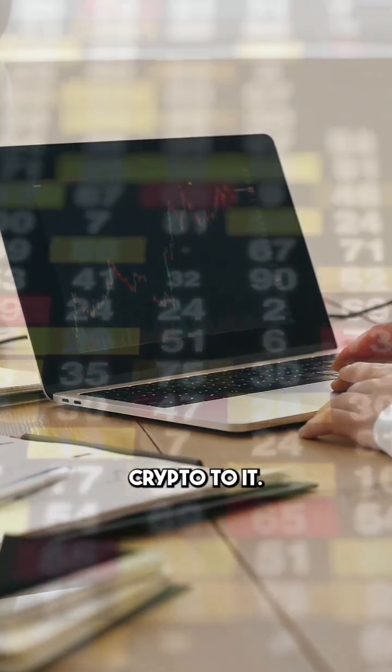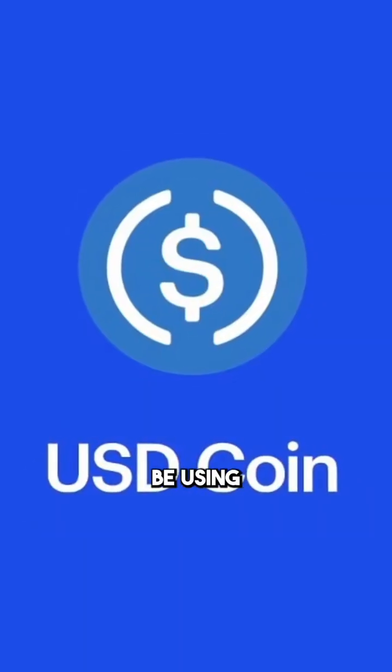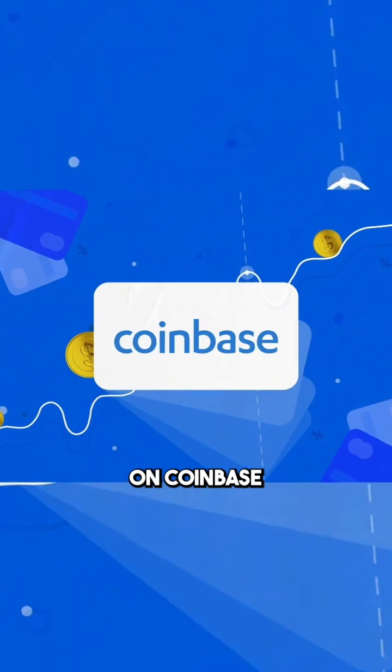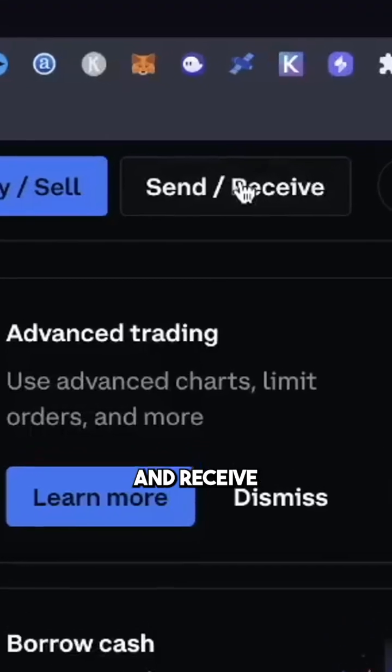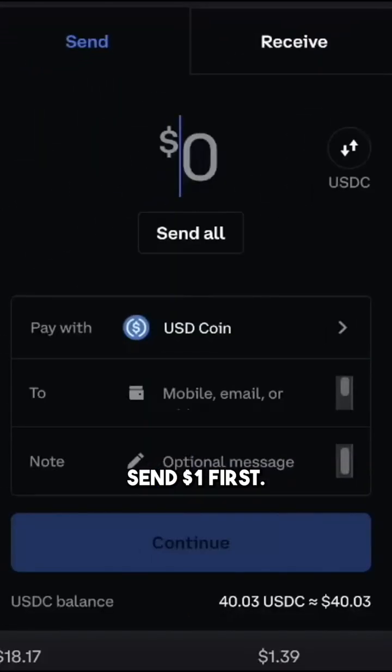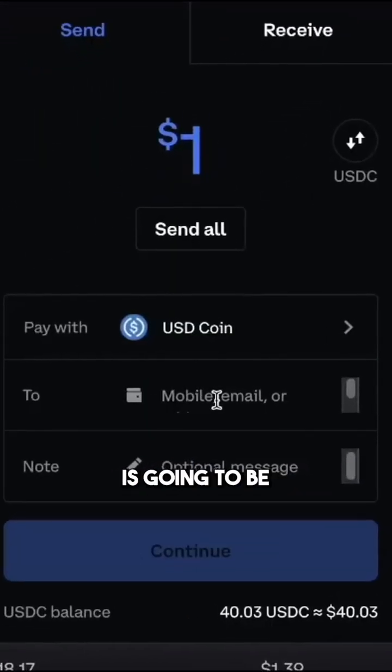So let's go ahead and send the actual crypto to it. I'm going to be using USDC on Coinbase as an example — you can see I have that pulled up here. Click Assets, click Send and Receive, and I wanted to send one dollar first.